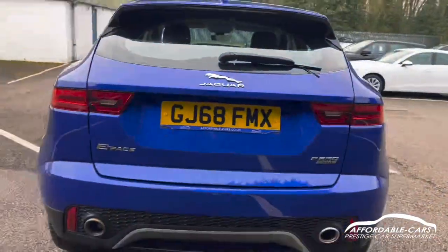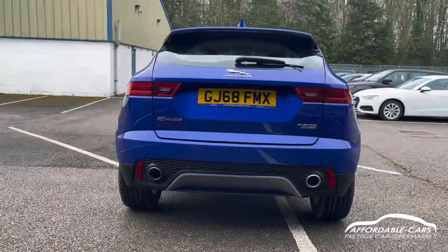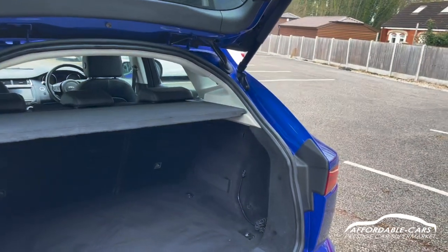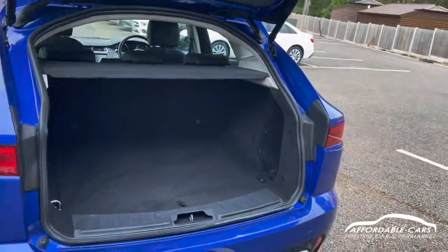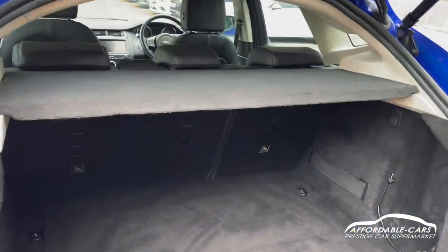Going on to the rear, you've got a nice sporty-looking rear with two exhausts with chrome tips. Opening up the boot, you've got a nice electric full rear boot — really great boot space, fits loads in there. You've also got your load space cover.